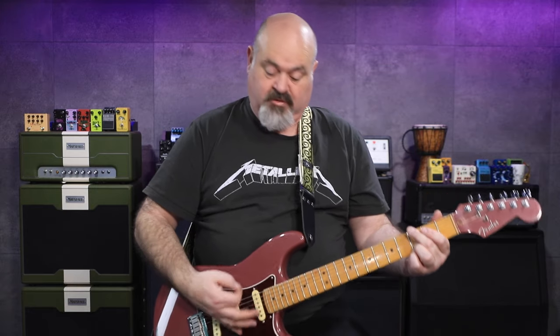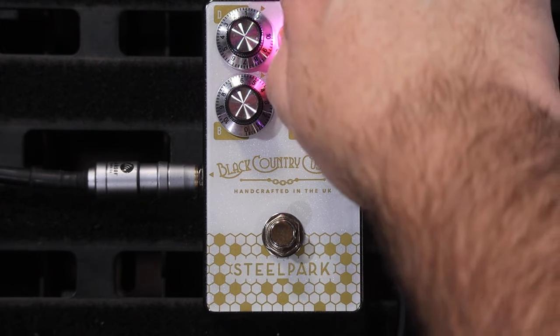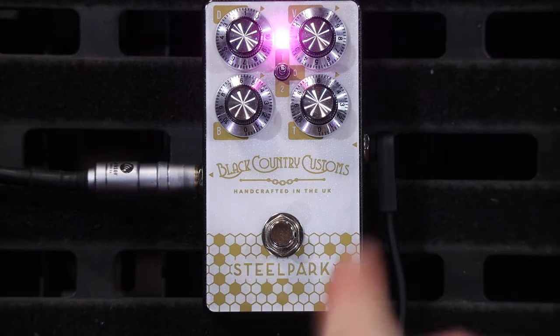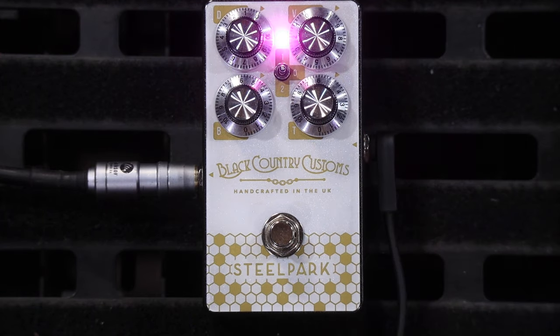So that's with the boost up full. I know it's hard to see on these silver shiny knobs where the arrow is, but that boost there is up full now.